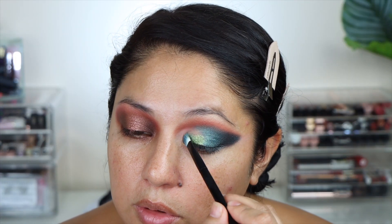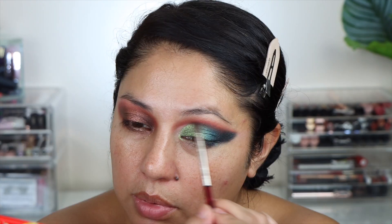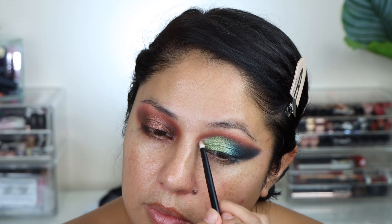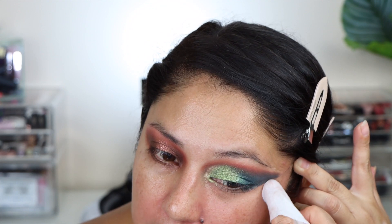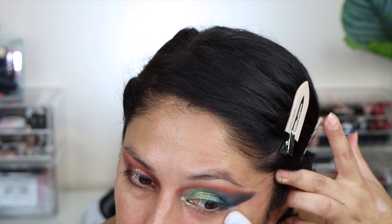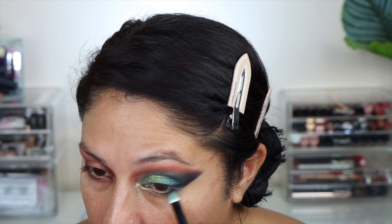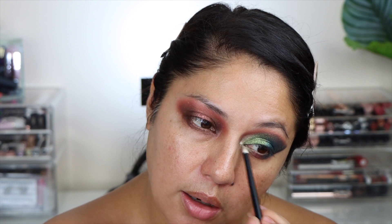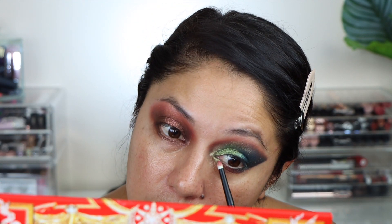Now we're going to take this beautiful green right here and marry those two. Come back with the pink, blending the edges. In the very inner corner I'm going to add this shade right here. This is why I love doing my eyes first — I can be as messy as I want and then clean it up. I'm going to take the darker shade again and really focus that in the outer corner. I'm going to add the pink shade, connecting the inner corner shade. In the bottom part right in the middle I'm going to add this pink shade because it does have a little bit of shimmer.